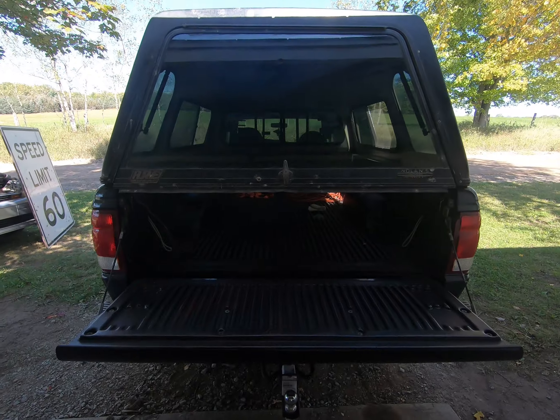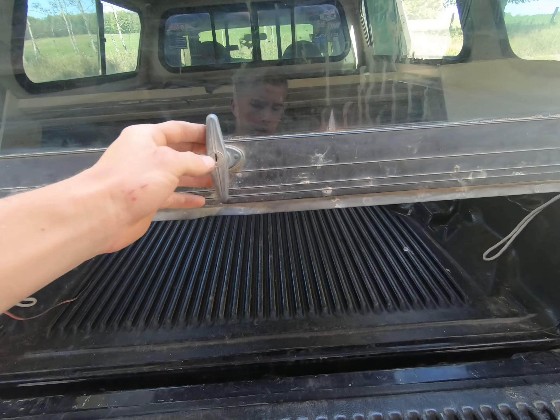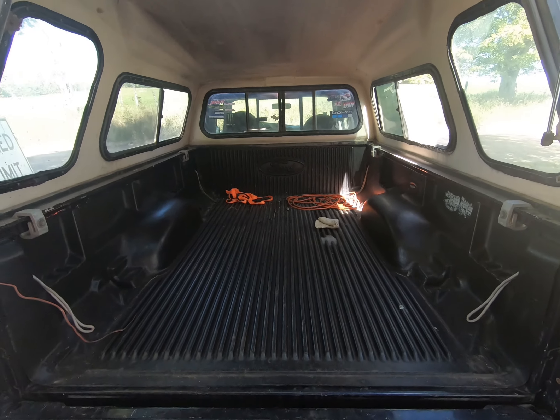Welcome back to the GoBros channel. Today we're going to be starting part one of my truck camper build.